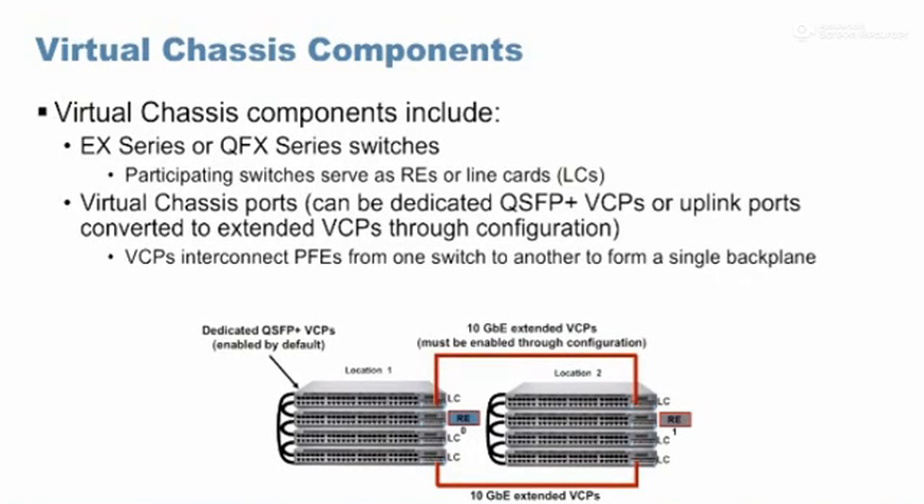To form a virtual chassis, first thing we need is devices according to the listed models. You cannot take any two devices and say 'form VC.' Only recommended or listed models can be used. Old generation devices like the 4200 and 4500 used to come with dedicated virtual chassis ports of 32 gig each, and dedicated virtual chassis cables that could not be used for networking at all.